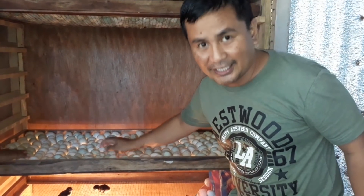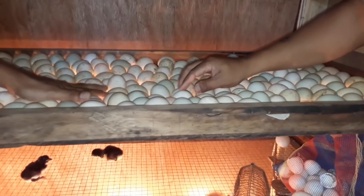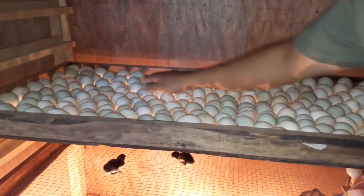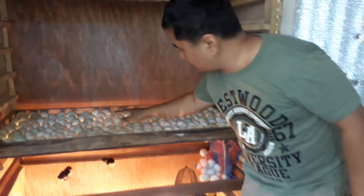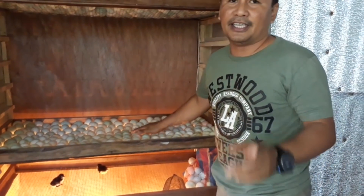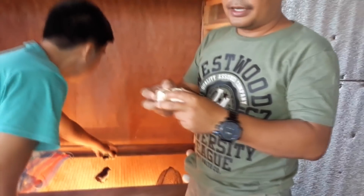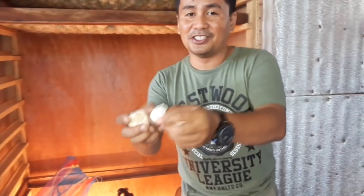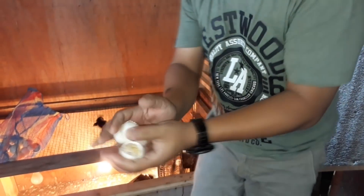Move the eggs three times a day: in the morning, at noon, and in the afternoon. I also put some chicken eggs in here, and as you can see, this is a perfect hatch — yes, newly hatched chicks right here. Perfect!